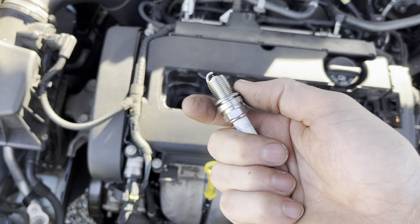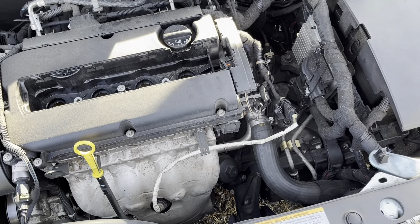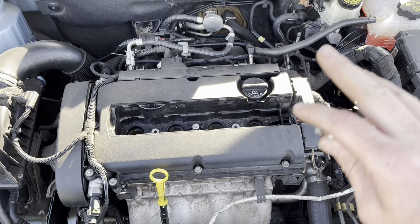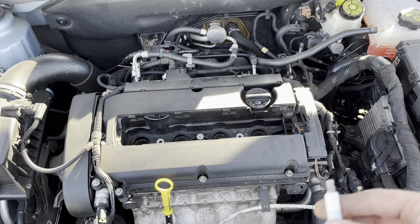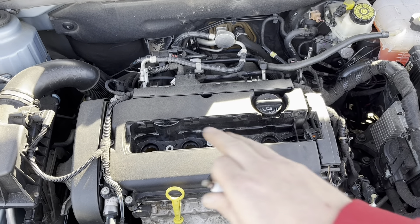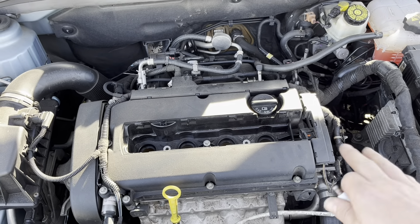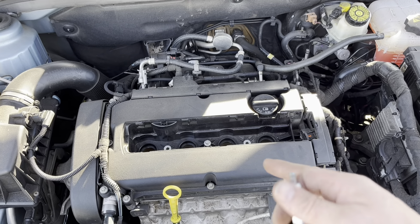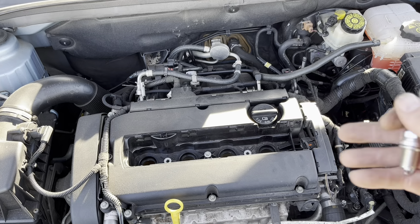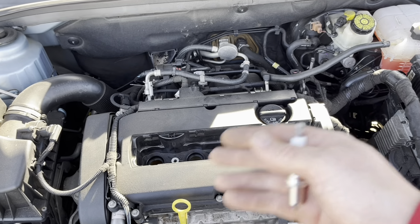This has a crush washer on it, in a sense. You want to get them tight enough to crush that. Because, as these were loose, there could have been blow-by, which could be what was causing the car not to shift right — even though there's nothing wrong with the transmission. The engine could not have been at the correct RPMs to shift right because the engine's not running at top performance, since there's a very small amount of compression leak because the spark plugs were not tightened down correctly.